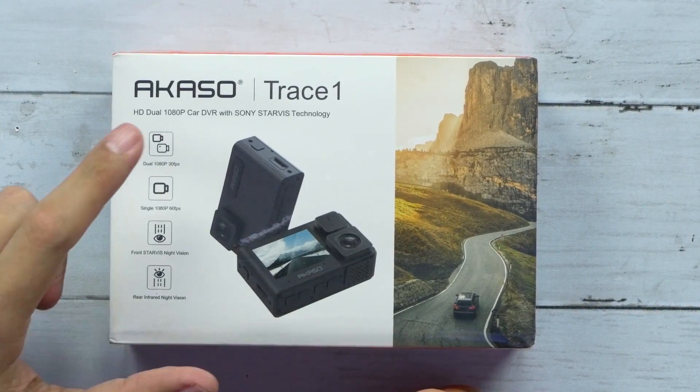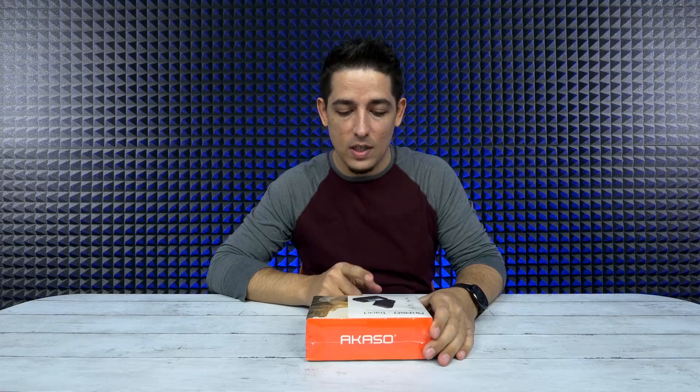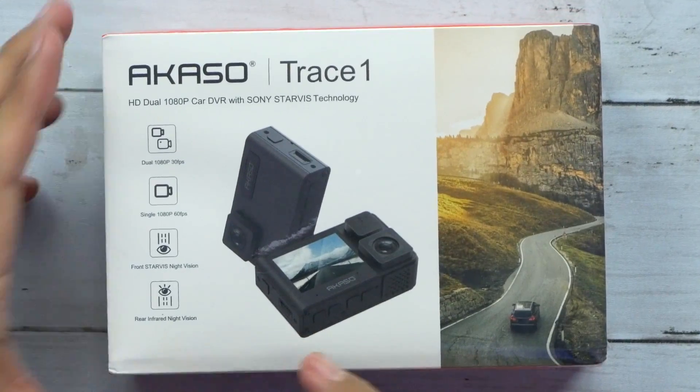What's up guys! Welcome back to Unboxed Junkie. My name is Matt and today we are looking at the Acaso Trace 1. This is actually a dual dash cam. As soon as I saw it I was like, you know what, this would be amazing for any kind of Uber driver or Lyft driver, or just for security reasons or insurance reasons.